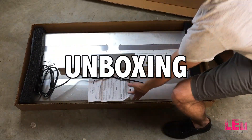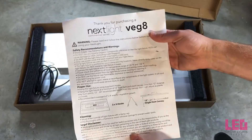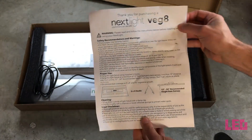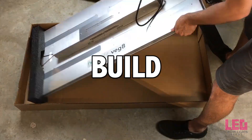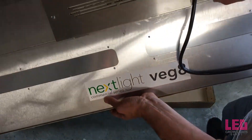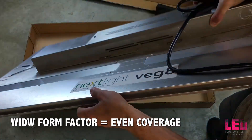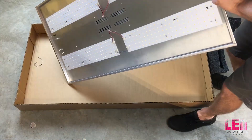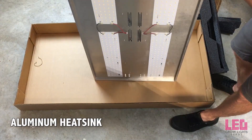Upon opening the box, we noticed there are some instructions inside — looks like there's only one sheet covering proper use, cleaning, and that sort of thing. The Veg8 is 22 inches by 46 inches by 2.5 inches and only weighs 10 pounds. It has a wide form factor so the dimensions of the fixture are nearly identical to its footprint, which means you get a nice even coverage area under the unit. Notice that there aren't any cooling fans — the unit is passively cooled via the aluminum frame and casing.